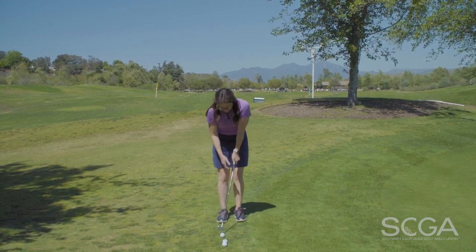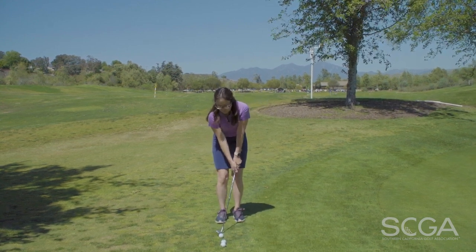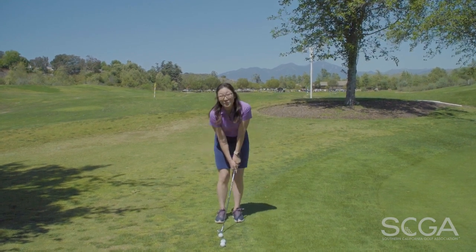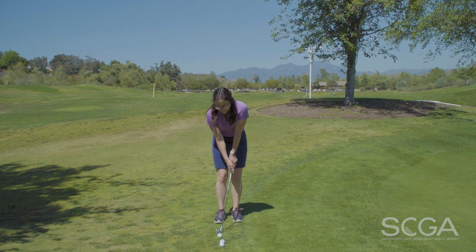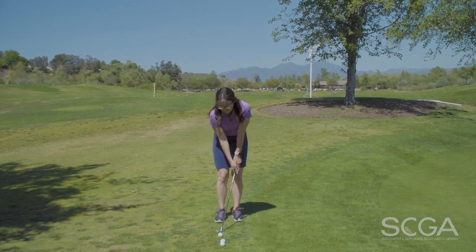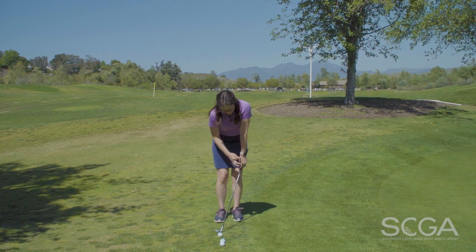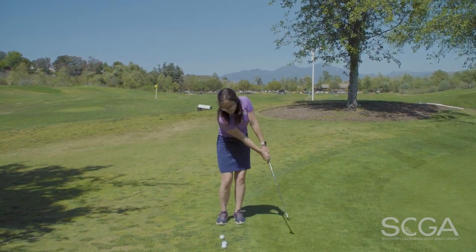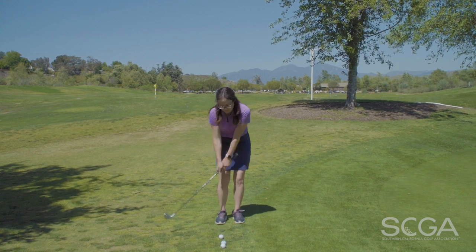So what you have to do is when you take it back, your body's going to take it back, and on the way down your body's going to swing through. The most important thing here is that your wrists got to stay still, especially your left hand, your leading hand. You've got to make sure that your hand stays out here and stays in front of the club so you hit that ball first, then sweep the grass.